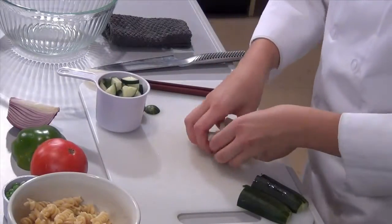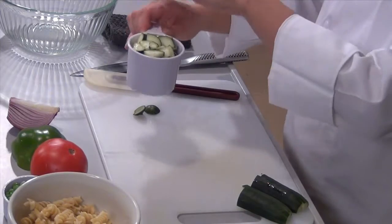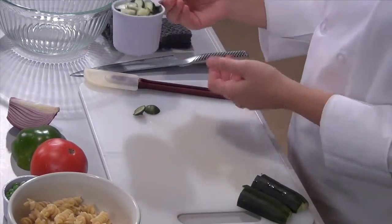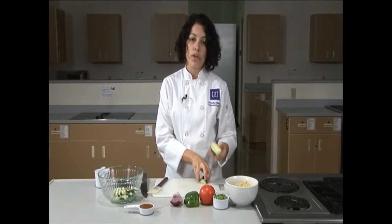This should be about a cup. When using a measuring cup you want to make sure that the product is flat and even with the top of the cup. Now we can add this to our prep bowl. With the remaining half of the cucumber you can wrap it in plastic wrap and store it in the refrigerator for use in another dish.